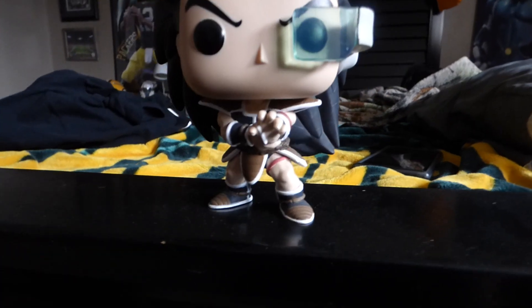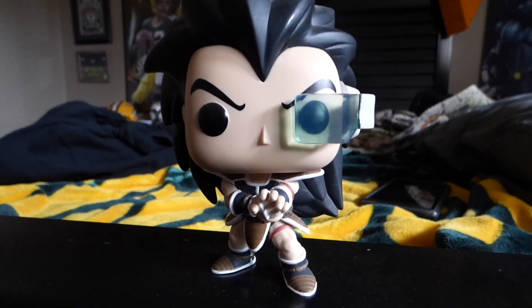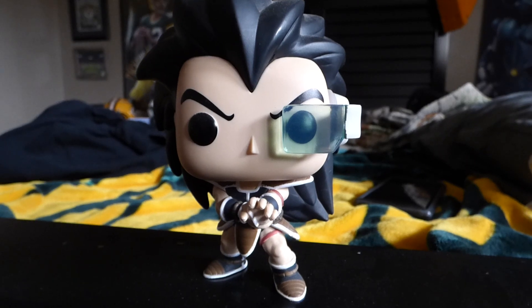And that is it for this Funko Pop review of Raditz from Dragon Ball Z. Be sure to like and subscribe to my channel and stay tuned.